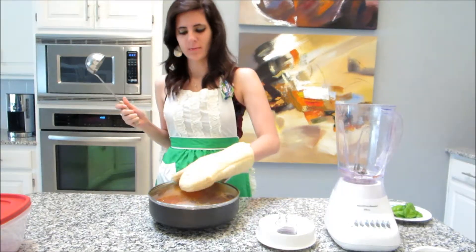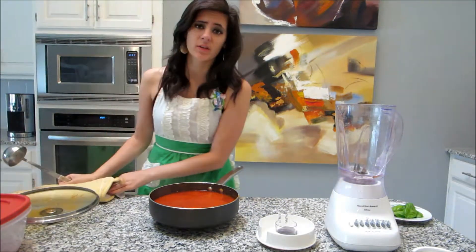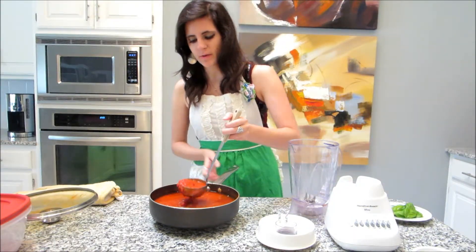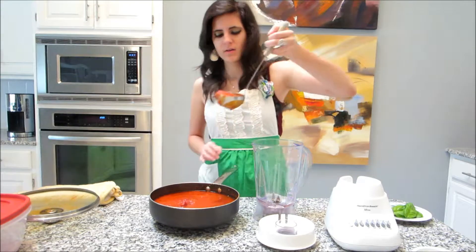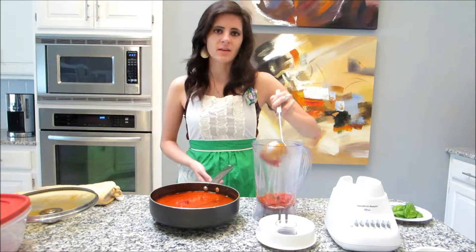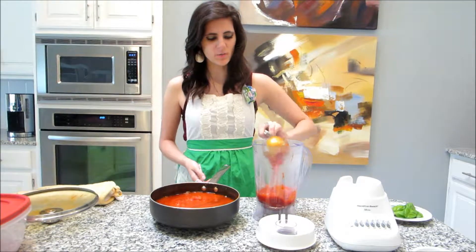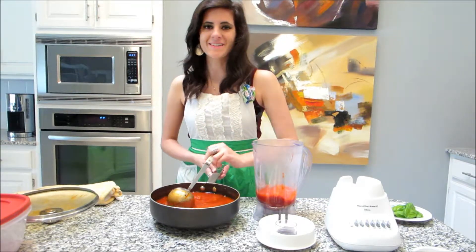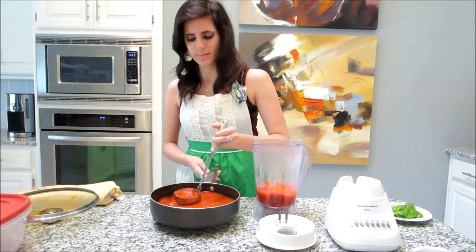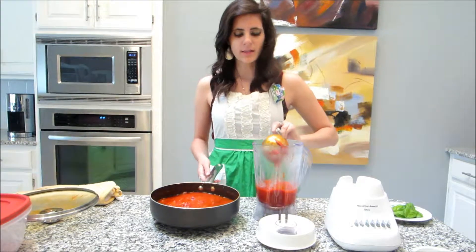Now it's the last step. The tomato sauce is done simmering, and this sauce is really forgiving — if you only have 20 or 25 minutes to simmer it, it's still going to be delicious, but the 30-minute simmering time makes it even better. Now I'm just ladling my sauce into a blender. I put an apron on because I do not trust myself not to splatter it all over me.